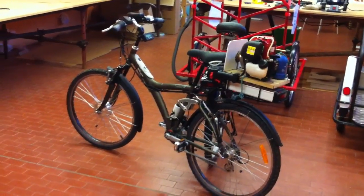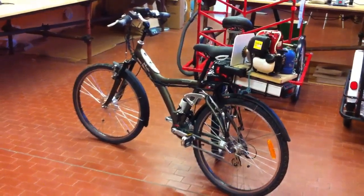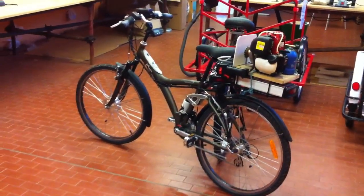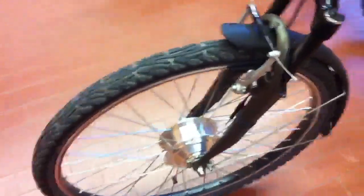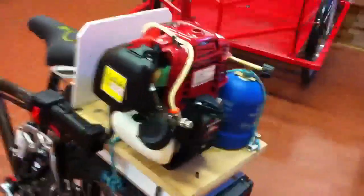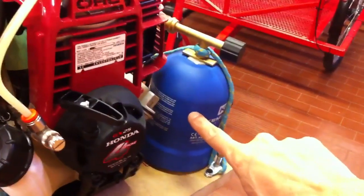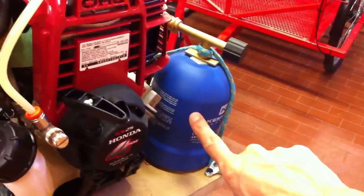Hi YouTube, today I'd like to show you my new hybrid bicycle. Here we have a front wheel electric motor, and here we have a four-stroke engine. This engine can run on gas or on propane LPG.